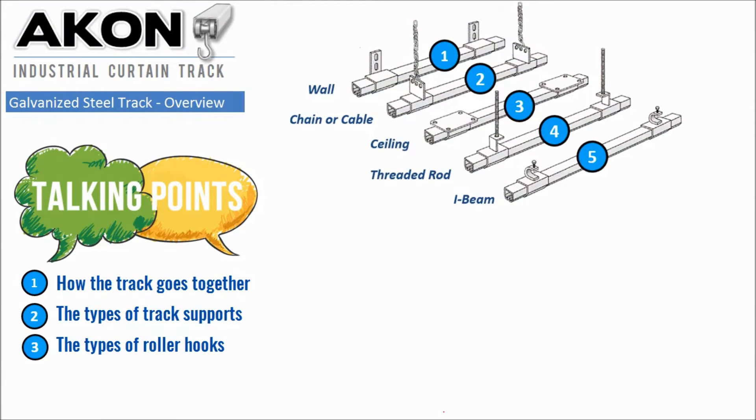In this week's video we're going to talk about the five different mounting styles of the Akon Industrial Curtain Track. These are galvanized steel tracks and you can see here the five different styles that we utilize to support the track. In the video we're going to talk about how the track goes together, the type of track supports, and the type of roller hooks.